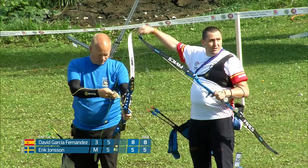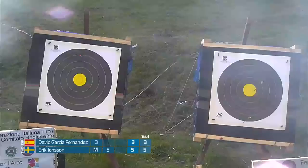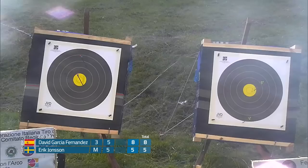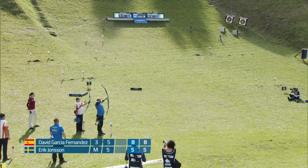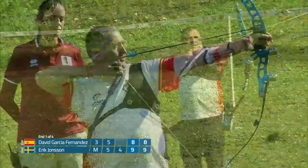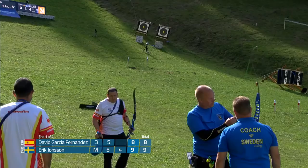Both shoot a five on that second arrow. Eric came back nice. It just seemed really uncharacteristic to see him drop two arrows immediately. He finishes off with a four. Now you see David here — he's got a little bit of a somewhat dead release. It seems to work for him, and it's been working for him all weekend.